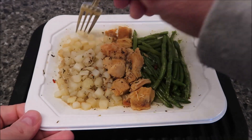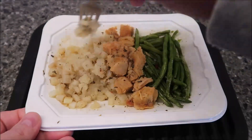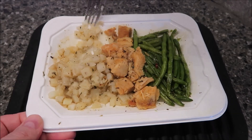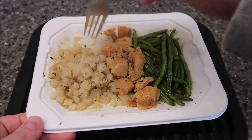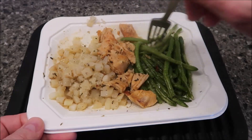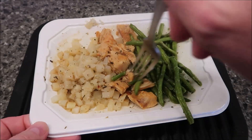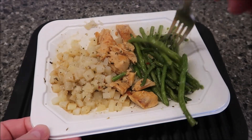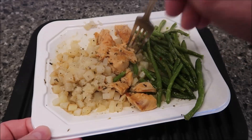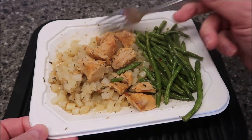Here it is out of the microwave. It has set for two minutes and then I took the top plastic wrap off — it's very well sealed around the edges. Those potatoes are really chopped up small. Then you've got your piece of chicken and your green beans, which look like blanched green beans. There's quite a bit of potato underneath there. I'm going to let this cool off for a minute and take it over to the table.